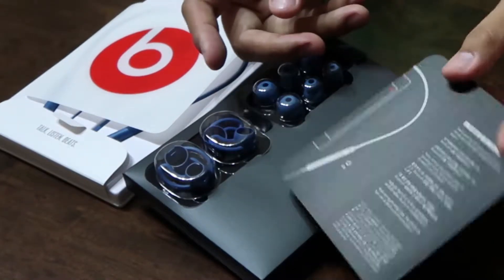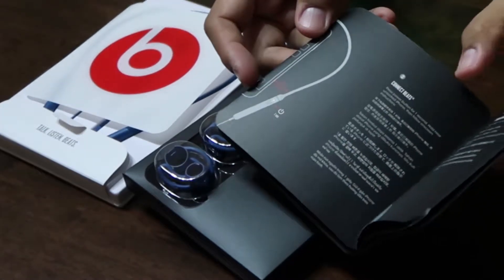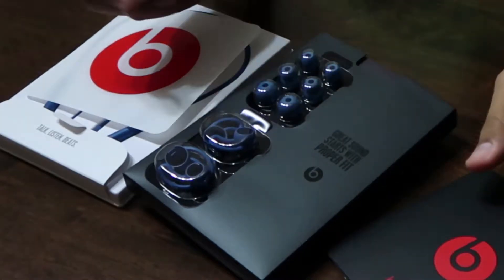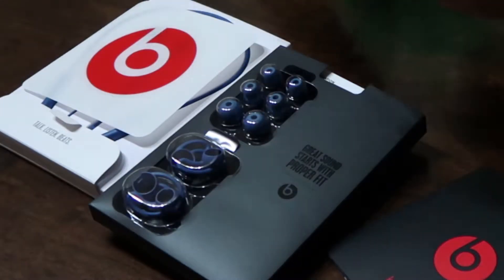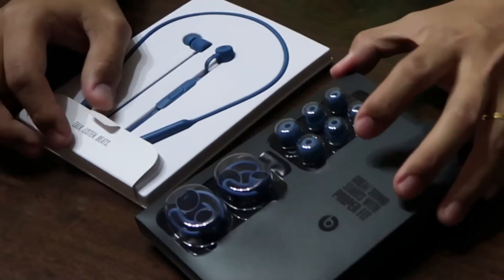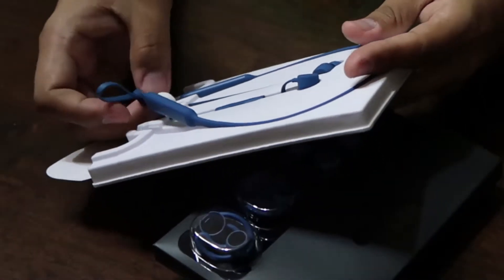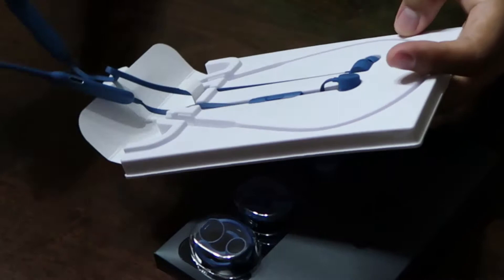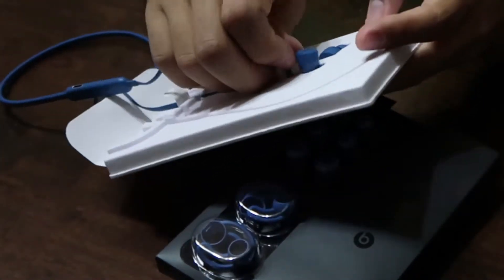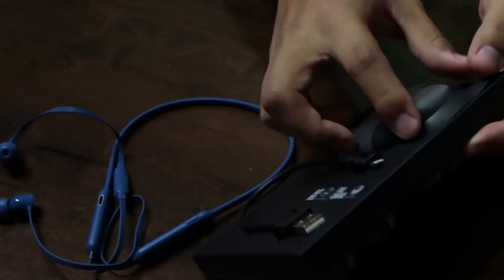It also has the Beats sticker, so this is the first sticker that I've owned from Beats. It also has a free trial period for Apple Music, and that's a nice thing to have in the box. The quality of the headphones is very nice — the plastic feels nice, it's a grippy kind of plastic and it will stand the test of time. It's tangle-free and it also has a silicone case inside which I do not like, and which I will explain why later.